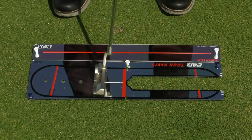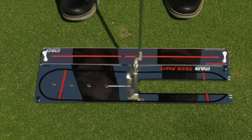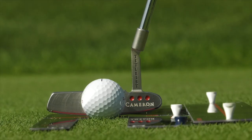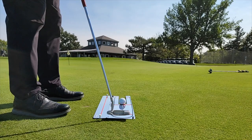Now let me share with you this new, pretty revolutionary training device that one of my good friends sent me. It's from Par Perfect Golf — one of my buddies I played college golf with. He was a good putter. I'll have to look back at the history books on whether he beat me in college.